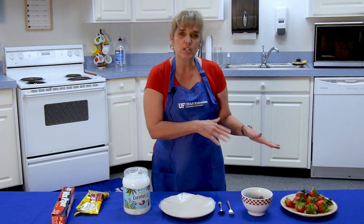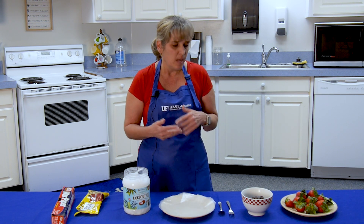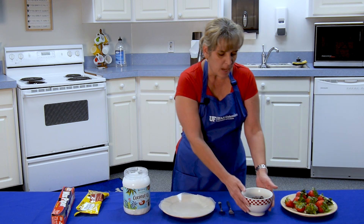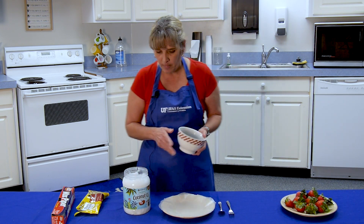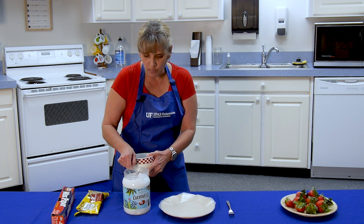I've already washed the strawberries because you want to make sure they're very dry before you try to work with them. I've already washed them and let them sit for a little while to dry. I have my chocolate chips already in the bowl and I'm going to go ahead and scoop about a tablespoon of the coconut oil into the bowl.